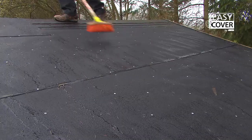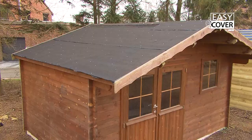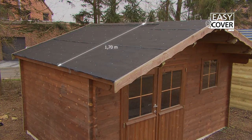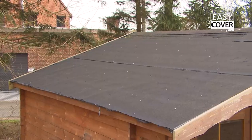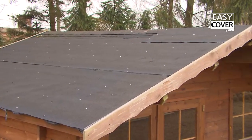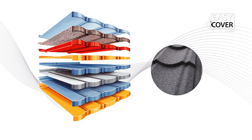First of all, clean the surface and prepare the roof. In this film, the roof of the garden shed has two identical slopes measuring 170 cm high and 390 cm wide. A surface of 1,326 cm² must be covered. Easy Cover will protect the shed for many years to come, thanks to the quality and durability of the galvanised aluminium steel and the coloured granules used.